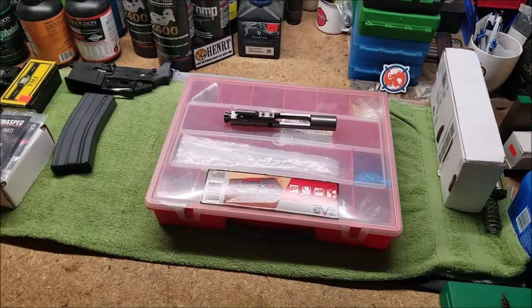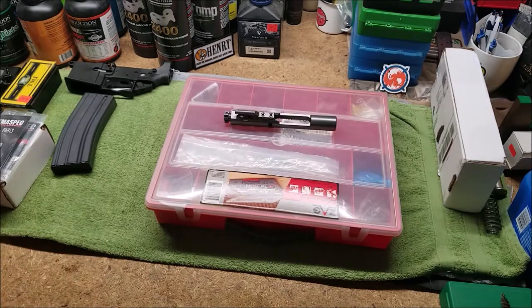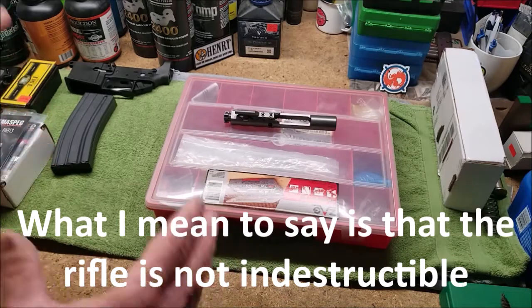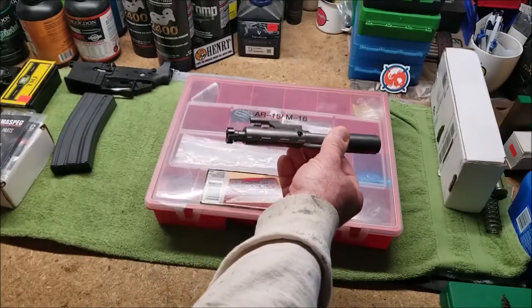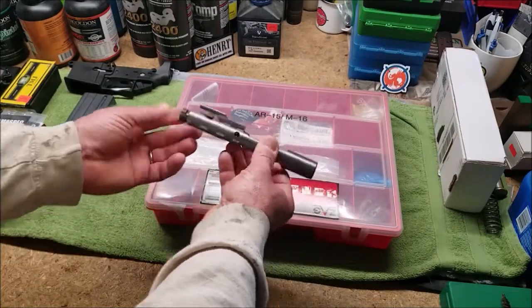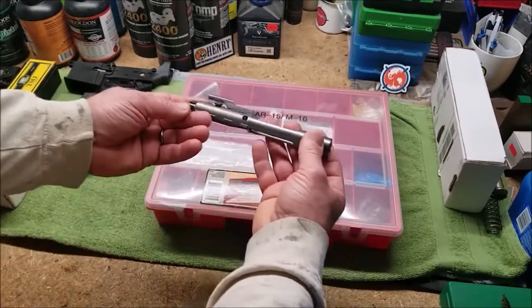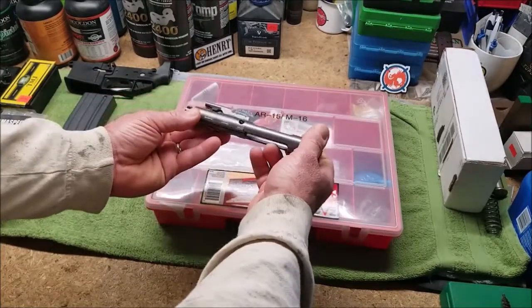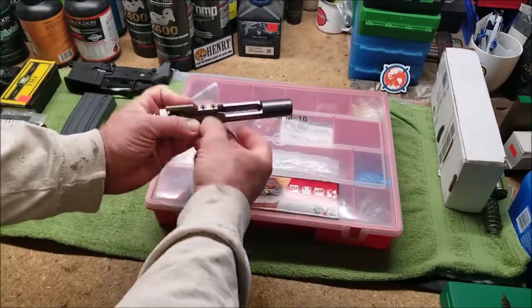Your bolt — your bolt carrier group. Out of all the parts I've had to deal with, I have not had a trigger spring fail unless I improperly installed it. I've had a gas tube plug up, and eventually parts will wear out, but in my experience — on a semi-auto or select fire rifle — the bolt carrier group is your point of failure. A lot of people have difficulty with these when they're newbies, but I'm telling you, there's nothing to it.